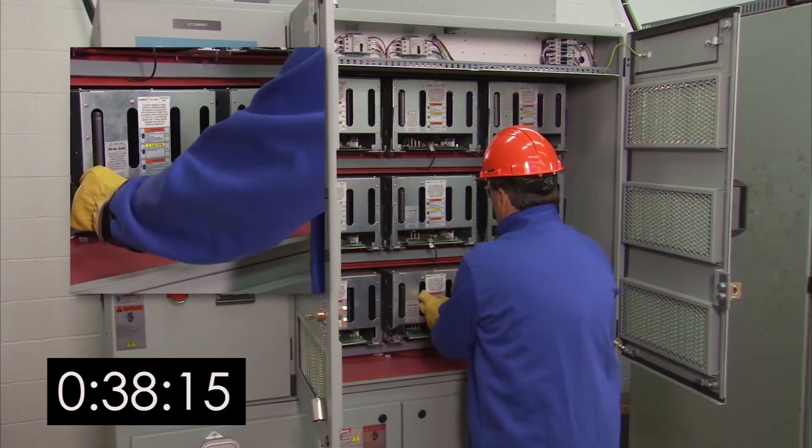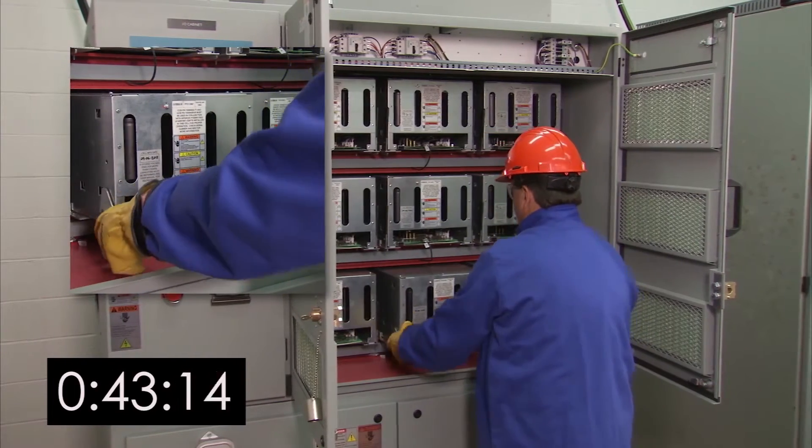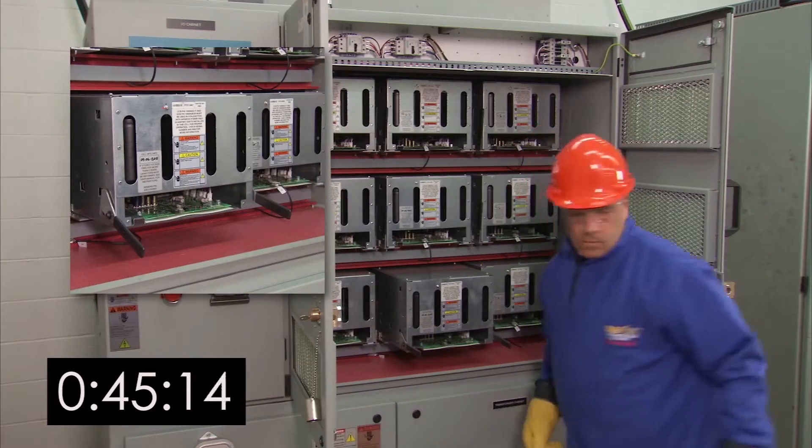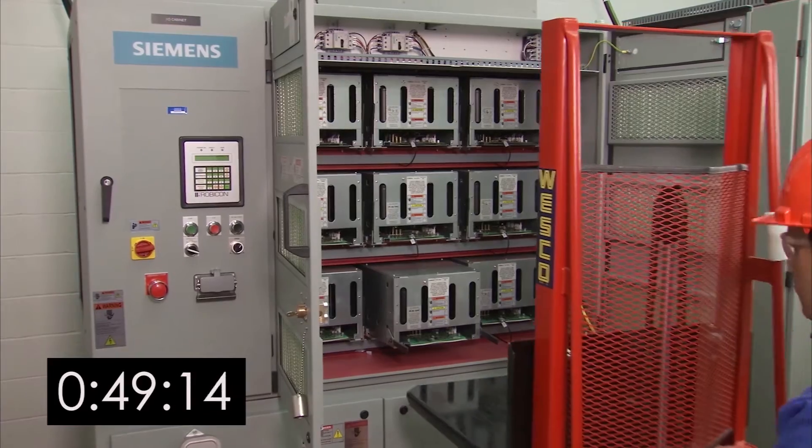pull the two cell handles down and firmly grip the power cell. Pull the cell part way out of the bay area, then put a cell lifter just under the power cell assembly. Now you'll be able to easily extract the cell and slide it onto the lifter.